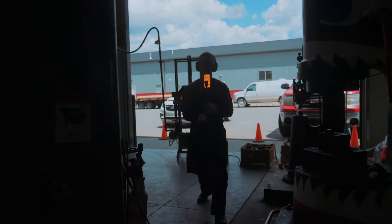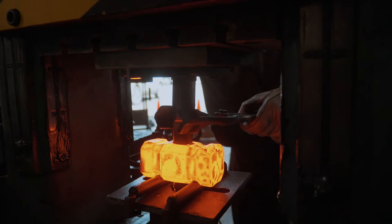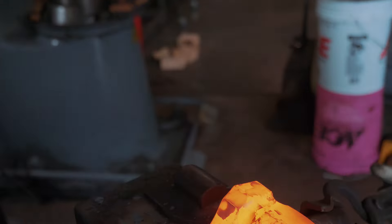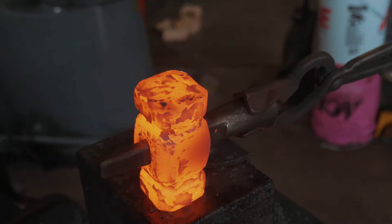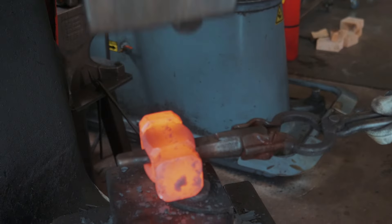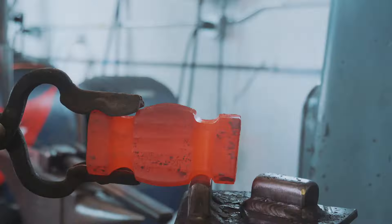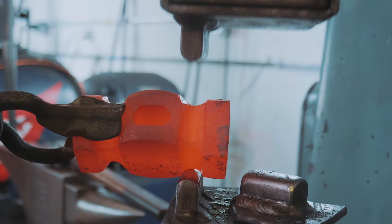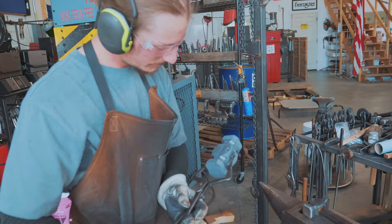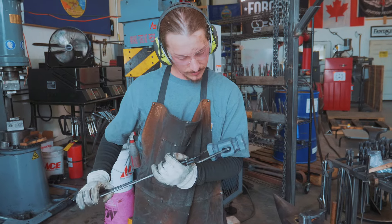For heat number two, the first thing we're going to do is drift the hammer eye using this short drift. As that drifts in the hammer, I'll take it under the big fullers of the Chambersburg and drift out one side of the cheeks. I'll knock the drift out, drift the hammer through the other side, and draw out the other half of the cheeks. Then I'll take the drift out again, refinish the troughs of the hammer, and touch mark it. It's a bigger heat than the first one — if you can believe it.